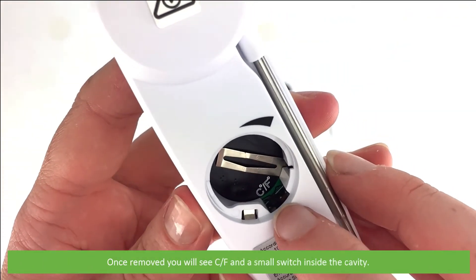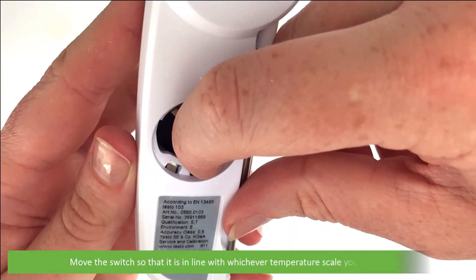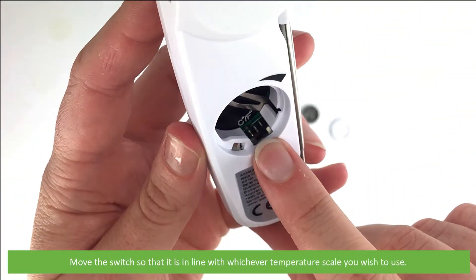Once removed, you will see C/F and a small switch inside of the cavity. Move the switch so that it is in line with whichever temperature scale you wish to use.